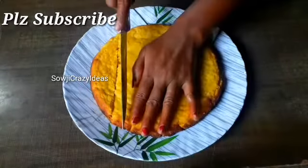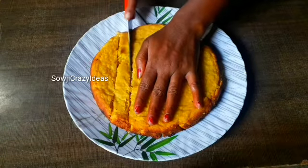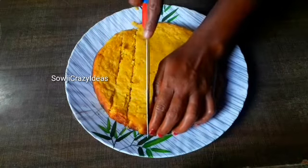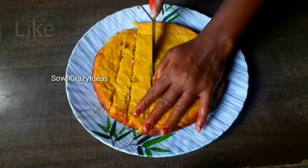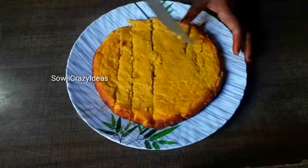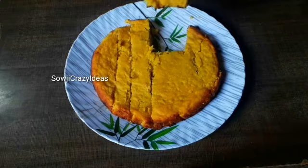Please try this recipe. If you like this video, please like and subscribe. Thank you.